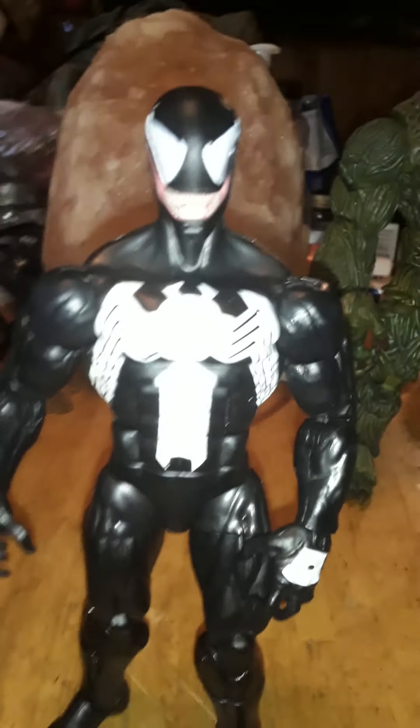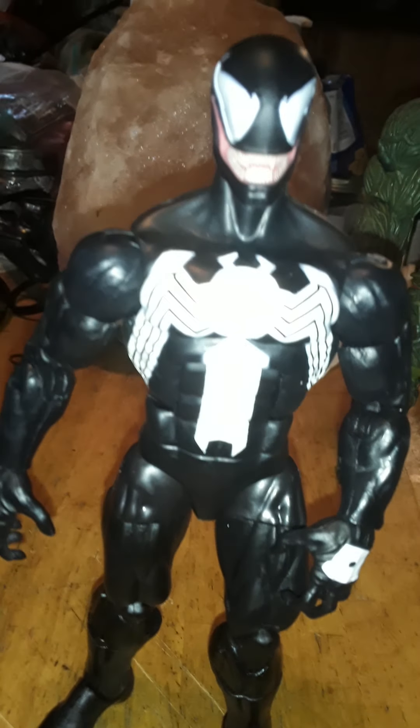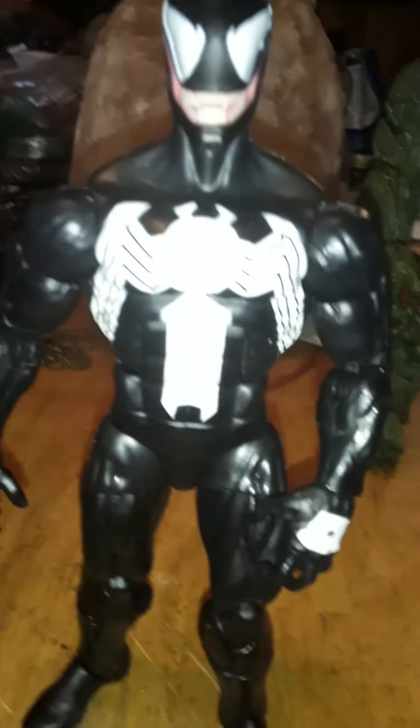The figure is fine for me. It's been a while since I've had a Venom in the collection, and I'm glad to finally have one — but if I get a chance to replace him, I will replace him.